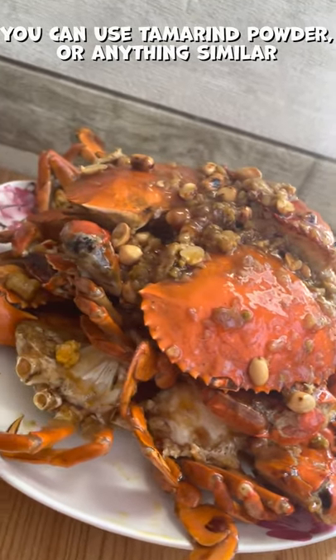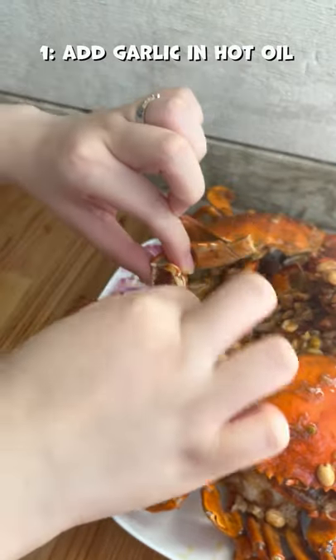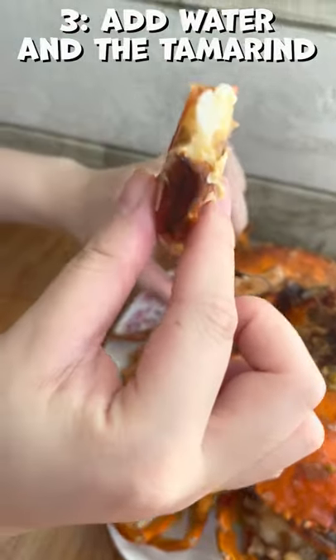Prepare the sauce. You can use turmeric powder or anything similar. Add garlic and hot oil. Stir. Add water in the turmeric.